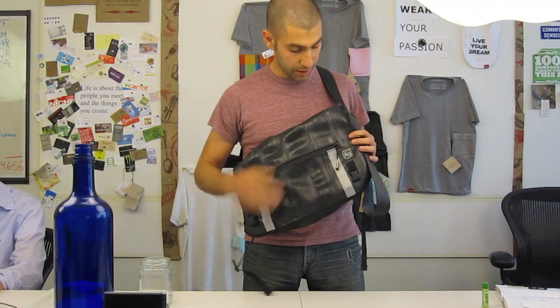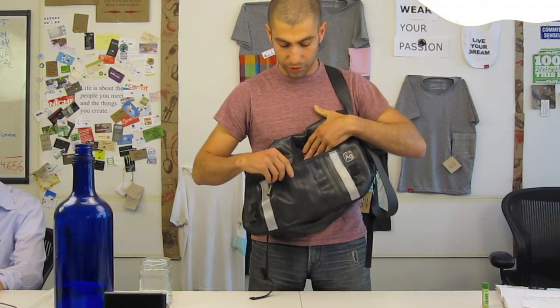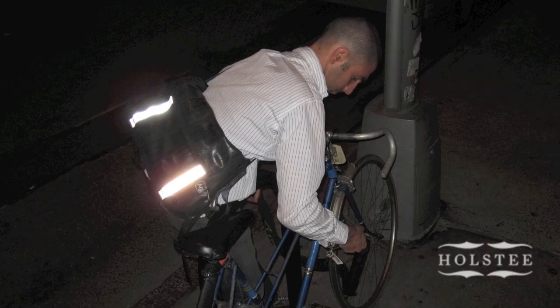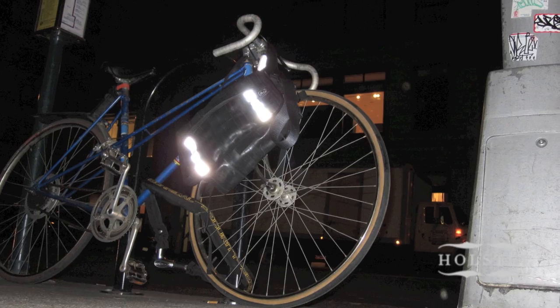Just some quick details about it. On the outside it has this really slick waterproof pocket — super accessible when you're on the go. They have these really nicely placed reflective strips that pop really well when you're biking at night.